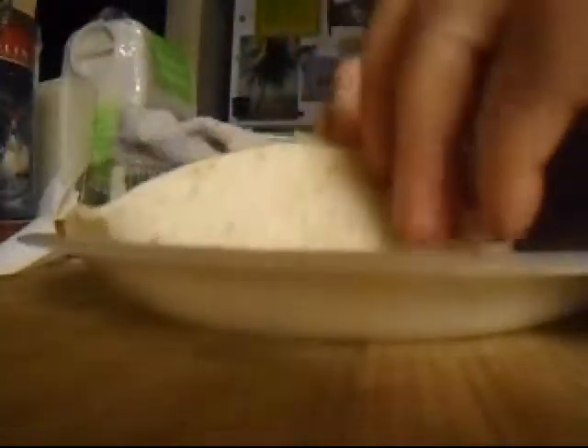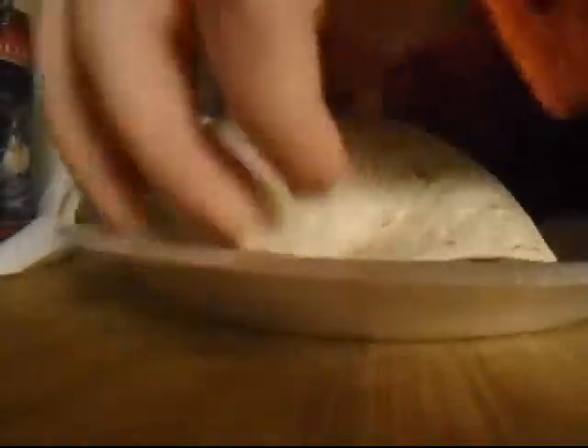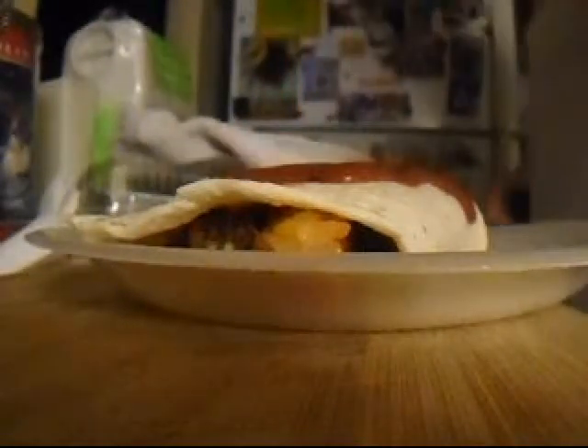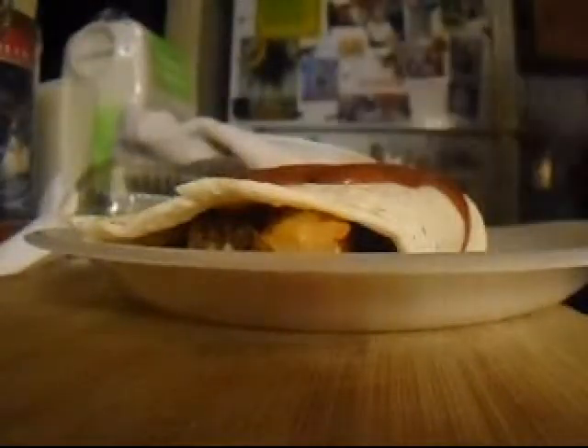Yep, made it too big of a burrito, so I have to use a fork and knife, which is okay, because I'm just going to put sauce on it and cheese and melt it together.